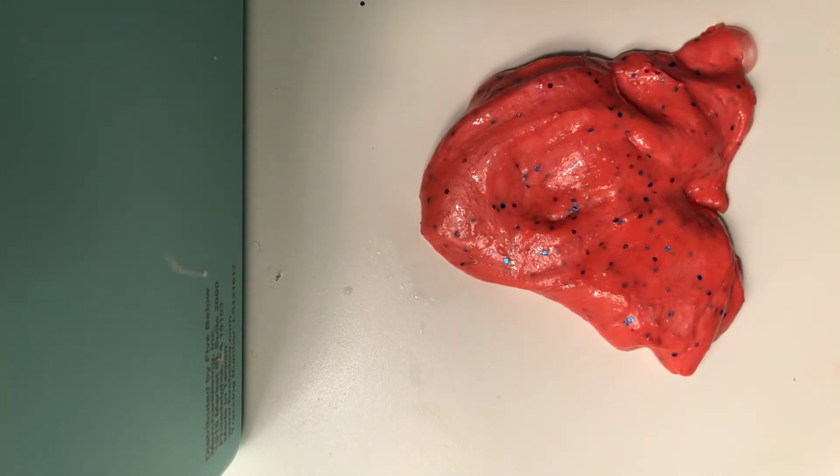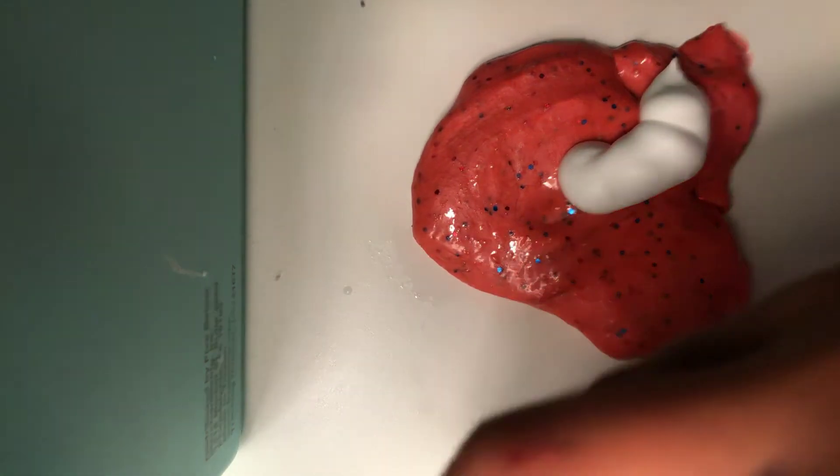And then I add the shaving cream — I only add a little so that it doesn't change the color. I'm going to do this out of camera so it doesn't get on the camera. It gets less sticky but a little out of color. This one actually still looks the same, so now I'm going to add a little bit more shaving cream. This time for sure it's not going to be that sticky.